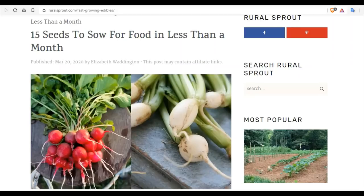Many people are worried about short-term food shortages that they're witnessing in their supermarkets. Wouldn't it be an amazing hedge and peace of mind to actually be growing fresh fruits and vegetables to provide for you and your family? Today, I want to go over 15 seeds you can sow for food in less than a month.